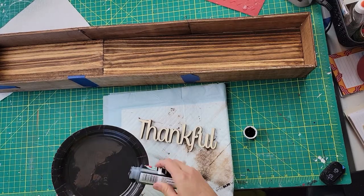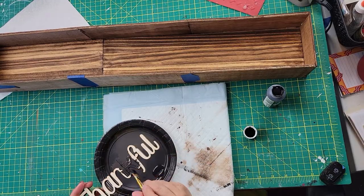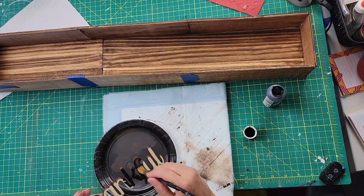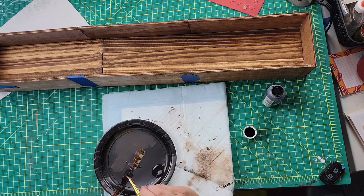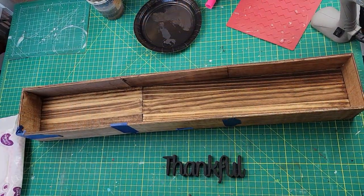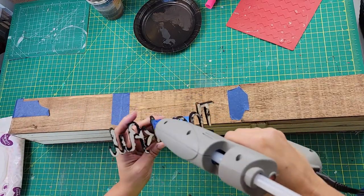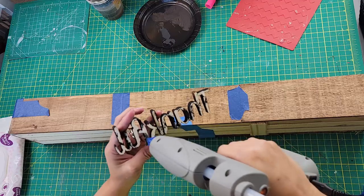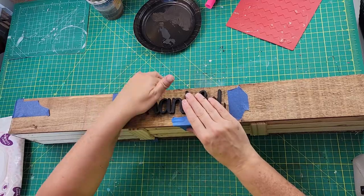While that was sitting and drying, I took some Apple Barrel black paint from Plaid — I am now a Plaid ambassador, so excited! I'm taking a wood 'Thankful' sign I think I got at Dollar Tree and using hot glue to put it right in the middle of the crate once everything was dry.